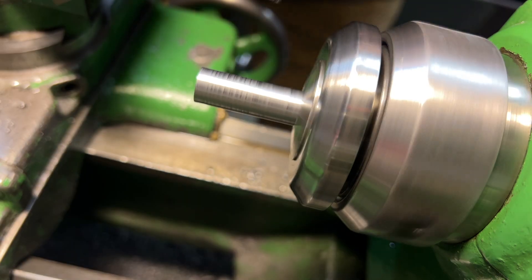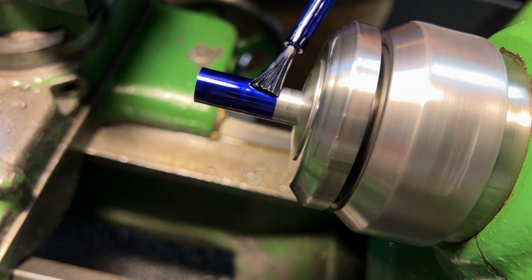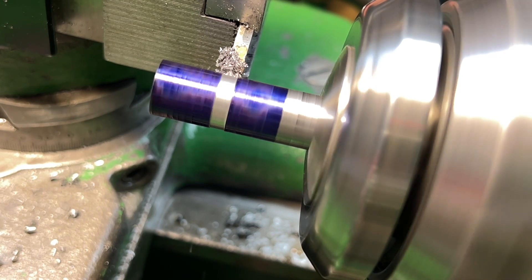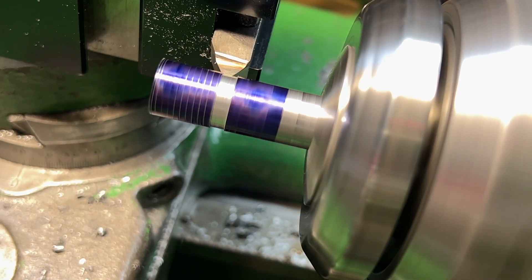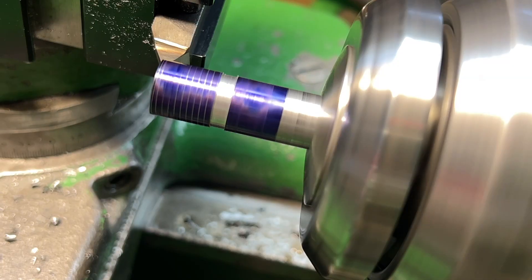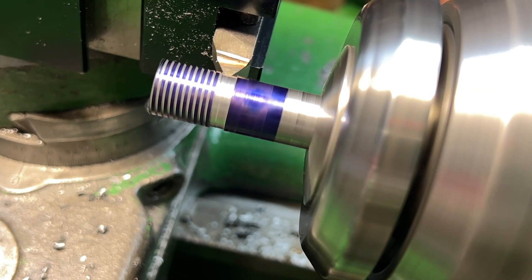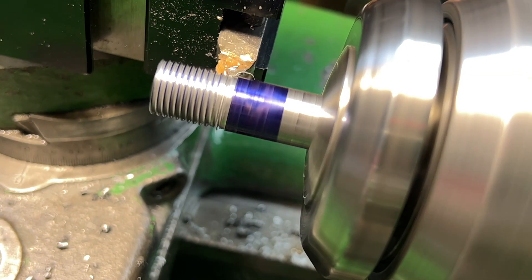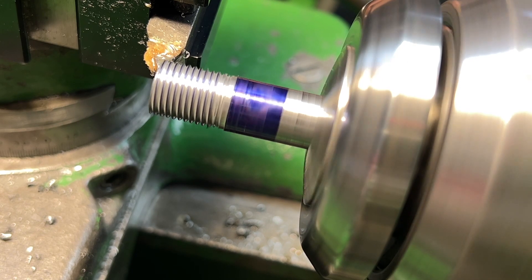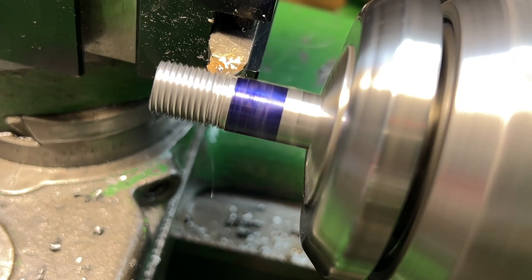Now I'm just preparing to cut some threads, getting that tool squared up against the work and about to do my scratch pass. This threaded feature is on the very end of that long feature that we just cut. This section is where the two locking lock nuts go — there's two nuts and they just kind of lock against each other. There's a bearing that sits behind those, so there's a bearing at either end of this longer section. The lock nuts lock everything in place so that when the taper attachment works, it doesn't actually just move this whole part in and out.